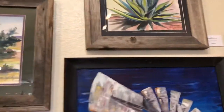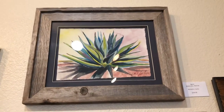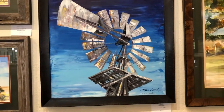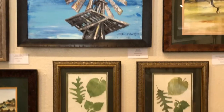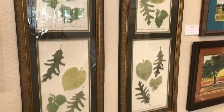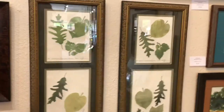On top we have the agave watercolor — this is a studio response to plein air from Marathon, Texas. Below we have more leaves, and these leaves are from Luxembourg Gardens in Paris. It was pretty close to the final days of my trip to Paris, and so I got to bring those home.